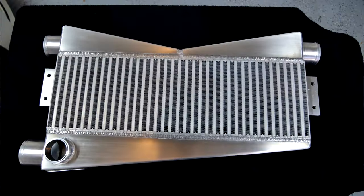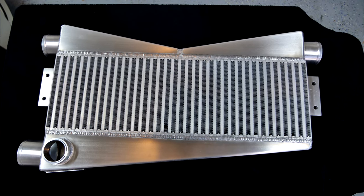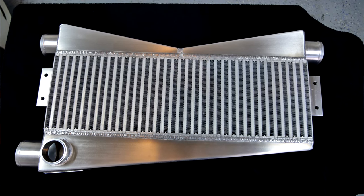He also integrated a slightly larger intercooler, giving us even further cooling capacity. The ACE kit has been fantastic — we've seen guys making right around 500 to 600 horsepower on 93 octane and 600 to 700 horsepower in the E85 range.